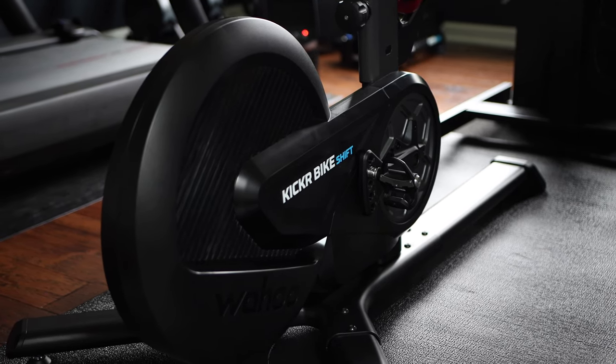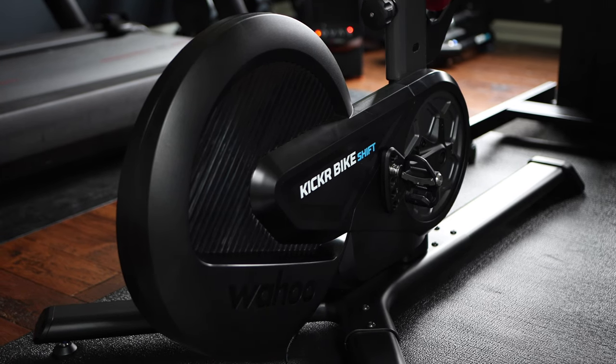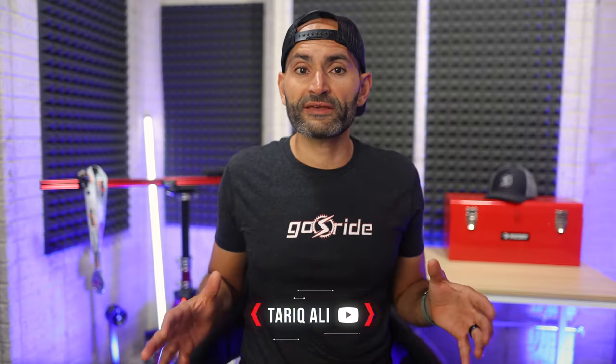This is the brand new Kickr Bike Shift from Wahoo, which is hitting the market at a more budget-friendly price point. Right off the bat, you will see that the Kickr Shift shares many of the same features and functionalities as its older sibling, the Kickr Bike 2, but it comes with a few noticeable changes.